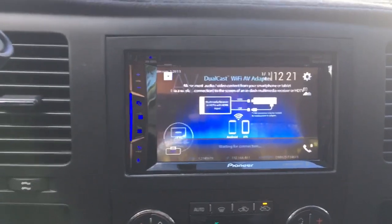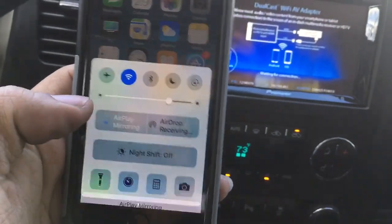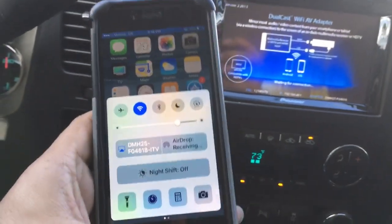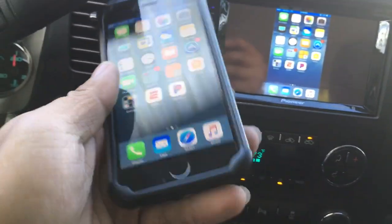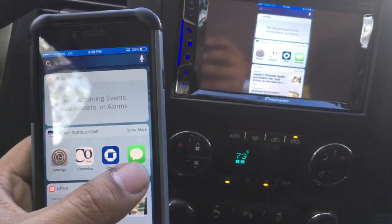We already have a phone hooked up to it. All we have to do is pair it up, scroll up, select airplane, select the adapter. Once it links up, it is ready to go. Now you have a wireless connection between the phone and the head unit.